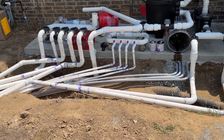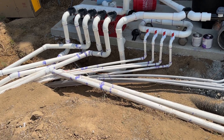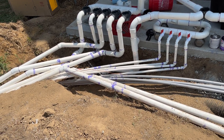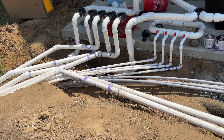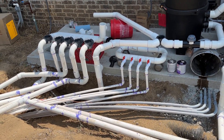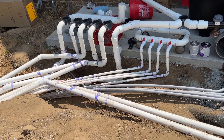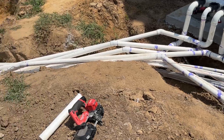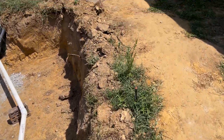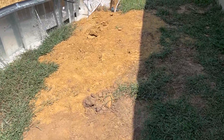Welcome back to the channel. This is probably the last plumbing video for the rough-in. I wanted to show you how it all turned out before I started bedding pipe and filling in dirt. You can see the equipment pad there — I'll do a separate video on that once it's complete. I wanted to show the rough-in while the trenches were all open so we can talk about the good, the bad, the ugly — mostly the ugly. We'll start with the good first.